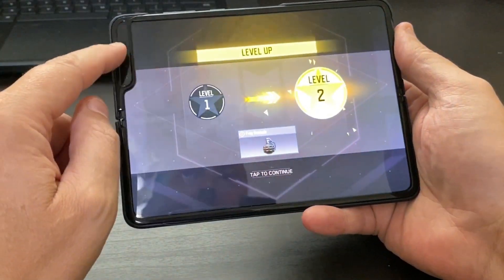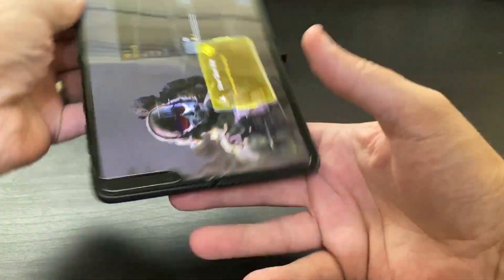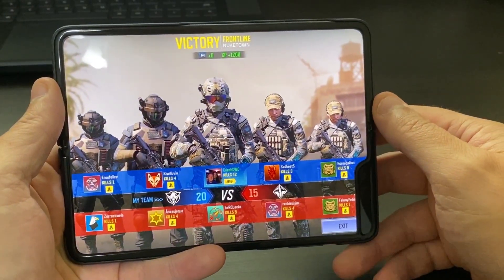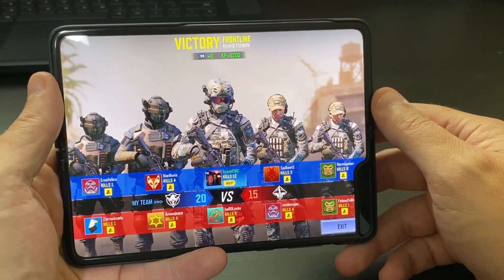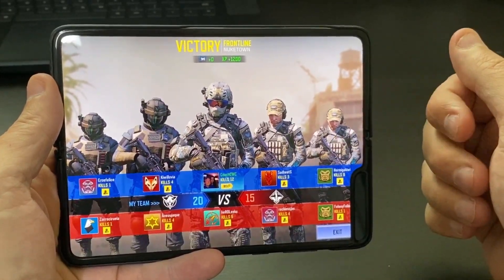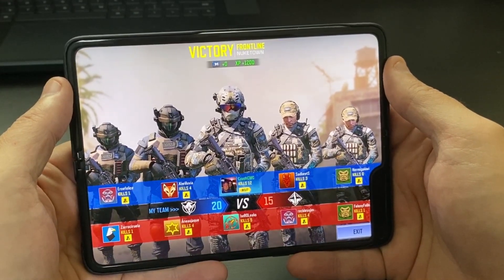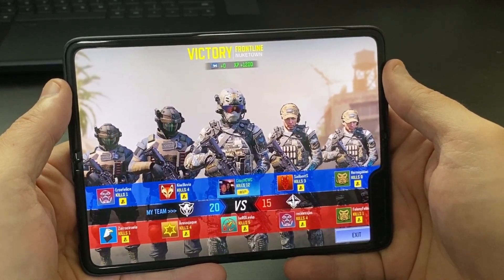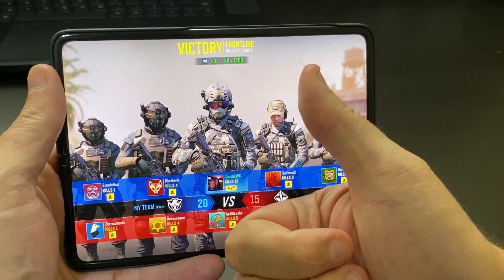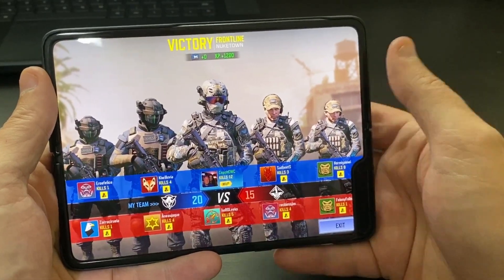So you can choose to have the notch here and lose some of the screen, or like I did — keep it over here so the screen area is a little bigger. That's it! I'm going to do some more gaming on this. If you guys want to see any particular games, let me know down in the comments. If you want to see PUBG or any other games, just let me know. If you like these types of videos, make sure to click that thumbs up and subscribe — it really does help the channel. I'll see you guys in the next video.